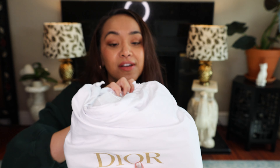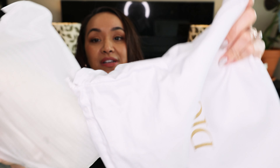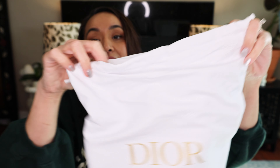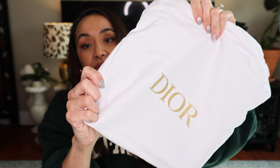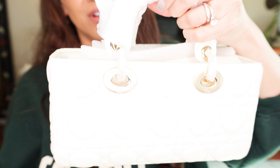Here is the bag. The box is immaculate. And here's this bag. Real quick, this bag does look great. I believe it's cotton. It's really nice. And let's open her up.